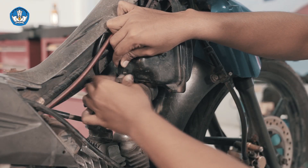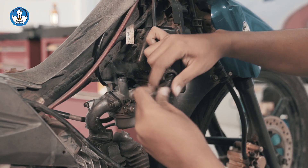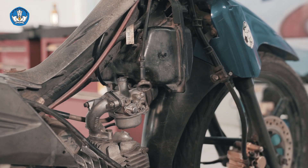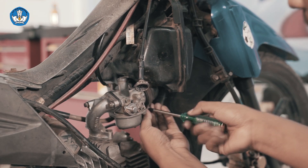Yang pertama, kita akan kendorkan tutup kepala karburator. Lepaskan tutup kepala karburator dan skep dari karburator. Lepaskan kabel gas dari skep sementara menekan pegas kabel gas.